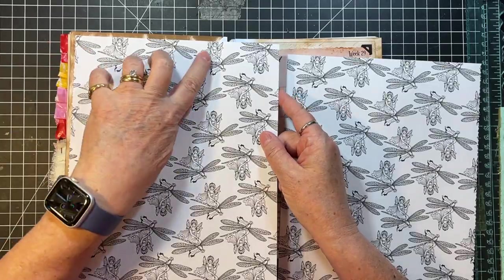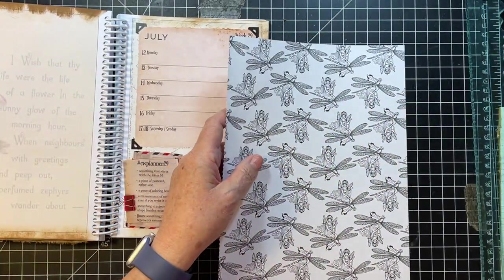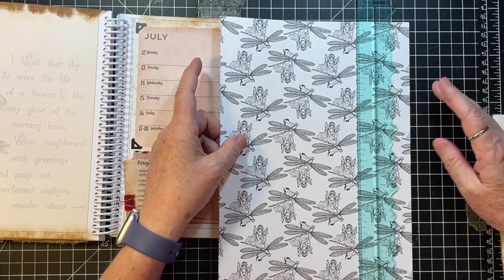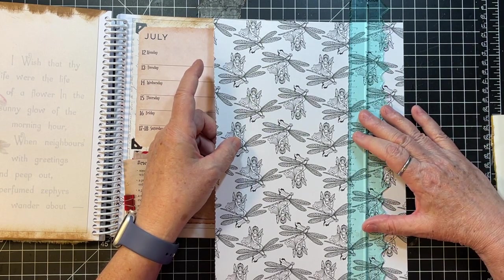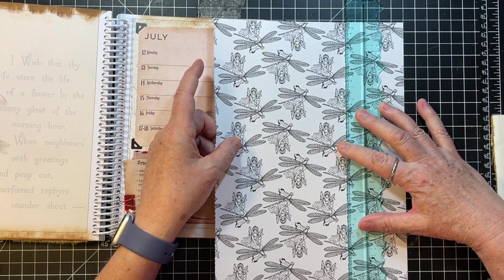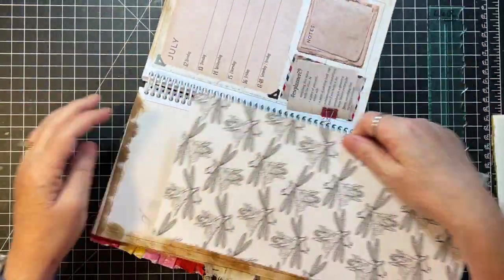And then the other thing we're going to do today is work with some of those Chapter One digitals that I showed you at some point. We are going to do that and then just make a couple of ephemera pieces with them. So that's my plan for this day.